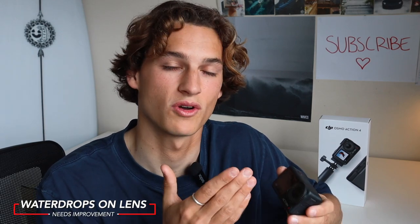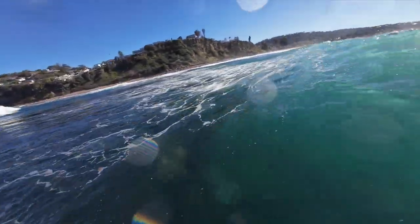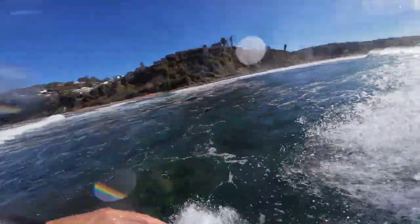Let's talk about things that could be better. I did run into a few issues when I was shooting POV surfing. The first big one is the lens — this thing got so many water drops on it. I tried all the methods: the lick and dunk method, trying to keep it super clean by rubbing it on my wetsuit. Unfortunately this thing is a bit of a magnet for water drops. I've talked to the team about this and apparently they are going to be working on trying to make it as repellent as possible.